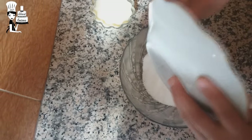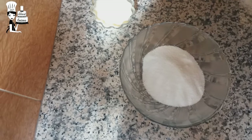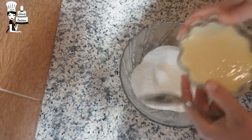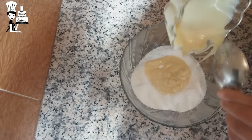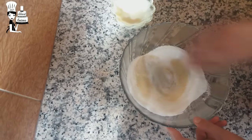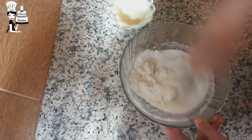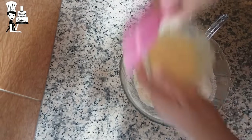And then we will let it increase. We add a little bit of bread.